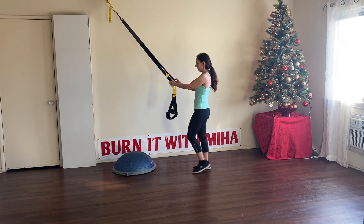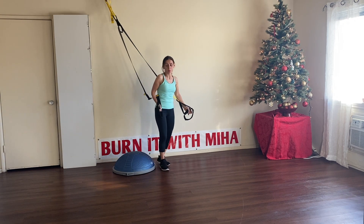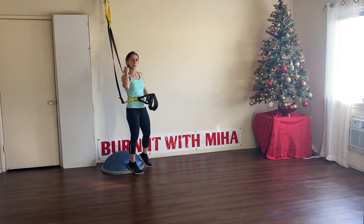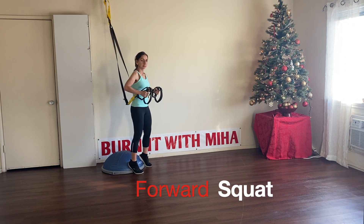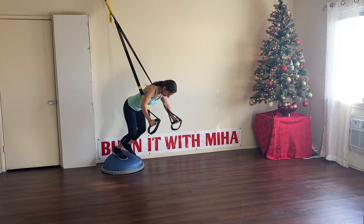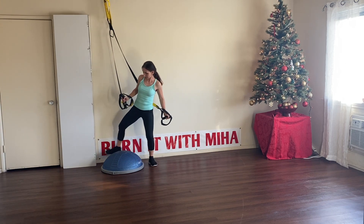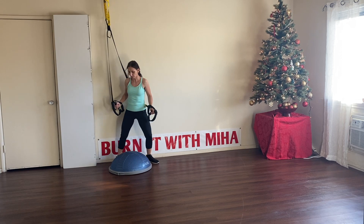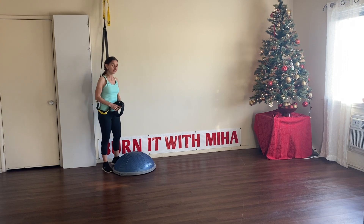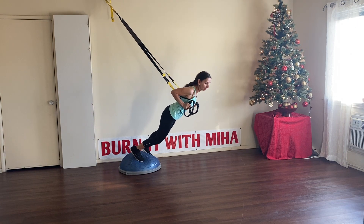We're going to bring the TRX straps all the way down and put them under the arms. We're going to come ball to ball — the ball to ball goes close to the anchor point, all the way back. And for the next one, we're going to do a forward squat. The TRX straps will hold us. We need some distance apart between those steps. I'm a little too far, so I'm going to push the ball a little forward.